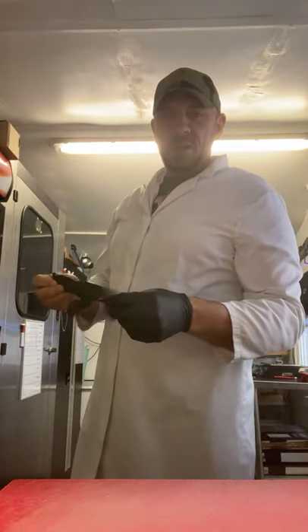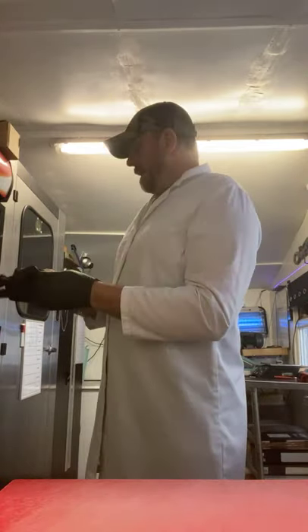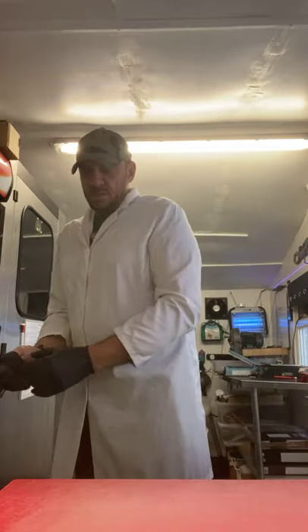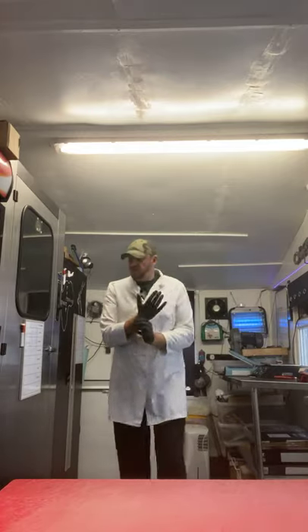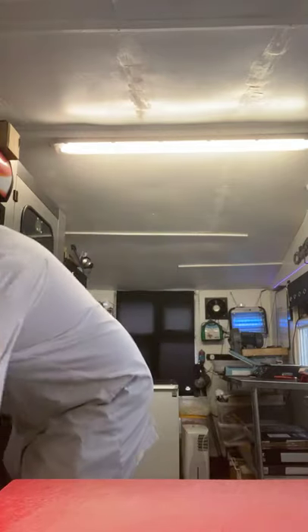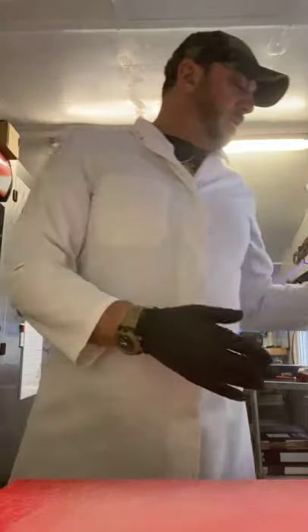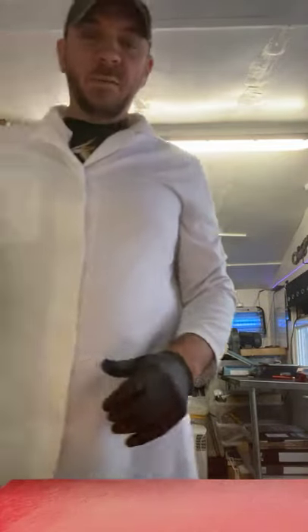Good morning, Richard. Right, gloves are on. Knives are sharpened. I just need to sort out — I've lost my container for my rubbish. There's always a plan. There's one thing that always left over in my bins is a bit of spice. Love a bit of spice.